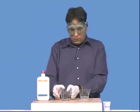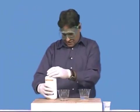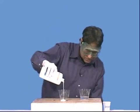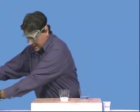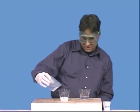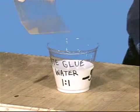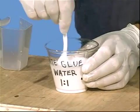Now we also have to make up a stock solution of white glue. We can't use it right out of the container — we have to dilute it. We'll use that cup I showed you before with the 50 ml volume mark already measured. We're going to add 50 ml of white glue, and there we go — about 50 ml of glue in that container. Now we need to add 50 ml of water, mix that, and form a one-to-one solution of white glue and water.